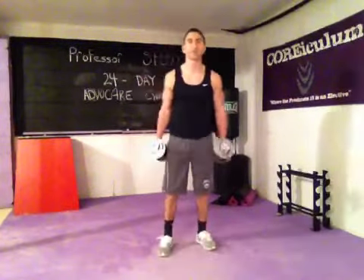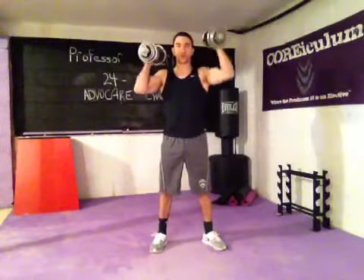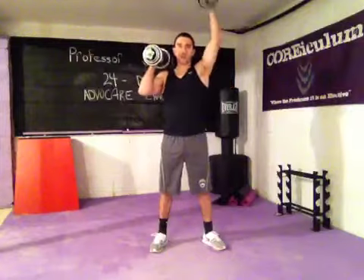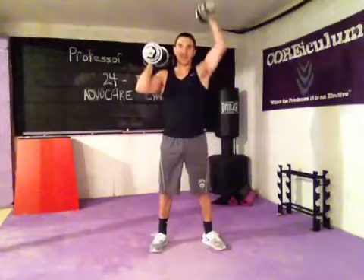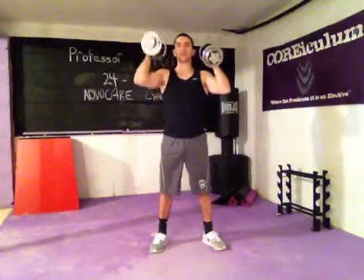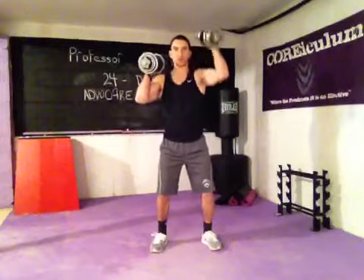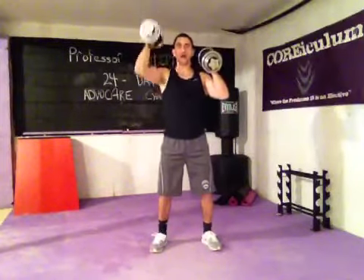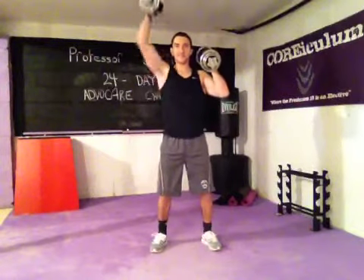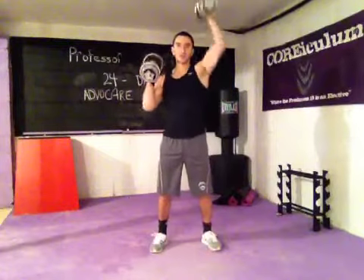Alternating overhead presses. I want the palms facing the ears. Don't arch your back — bend the knees if you have to. Squeeze the stomach. Twenty reps total.